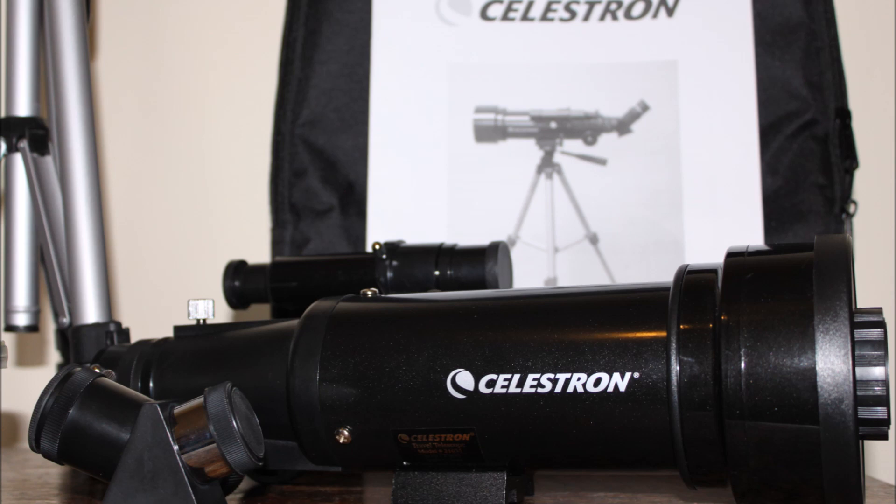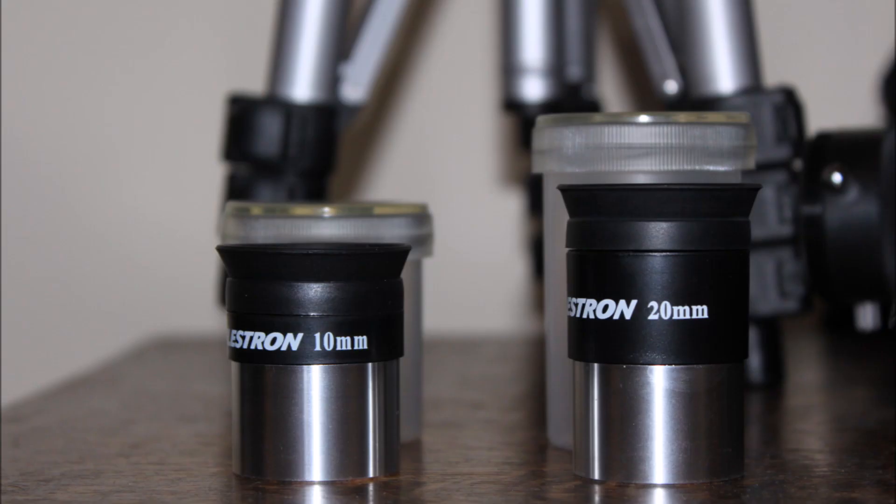The telescope is of high quality, as really you would expect from Celestron. Included are the two eyepieces, 10mm and 20mm.